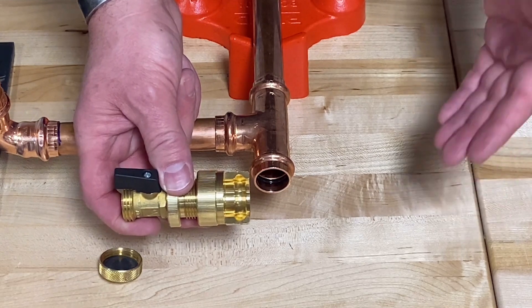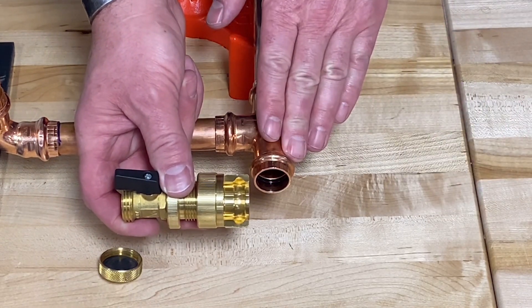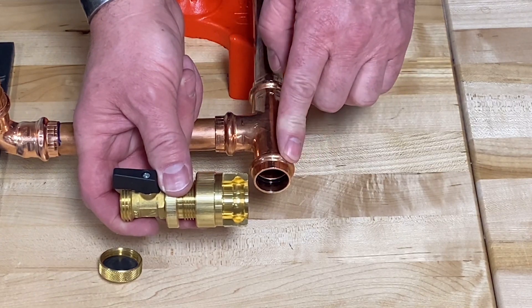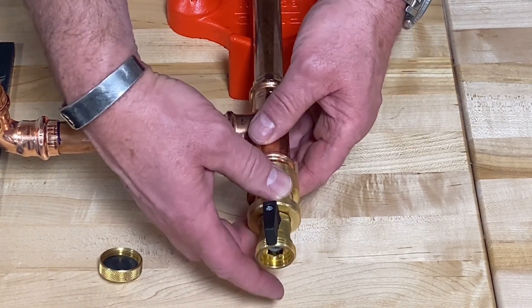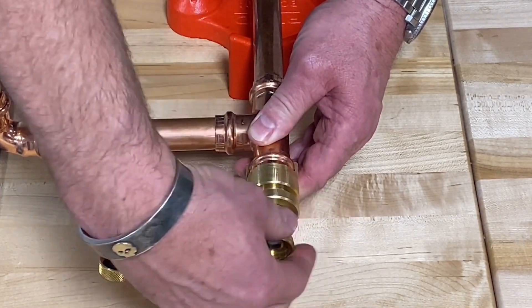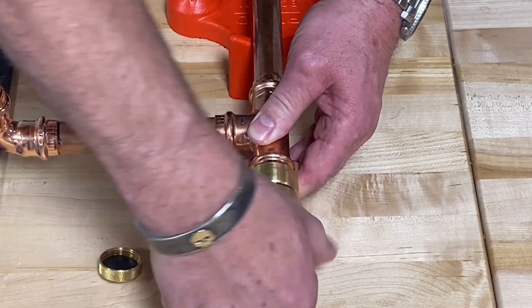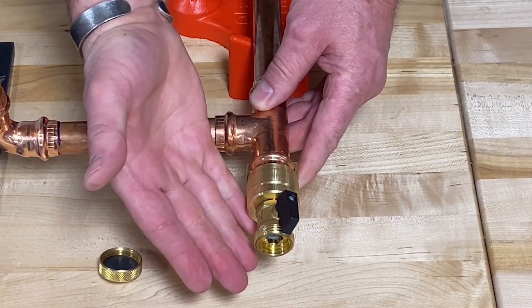The VEGA ProPress Test Plug is an easy way to make a final commissioning test on your ProPress system at an unpressed hub of a ProPress fitting. You simply install the test plug onto the fitting, tighten down the collar until it inserts fully into the fitting, and then put your test on at the included hose bib.